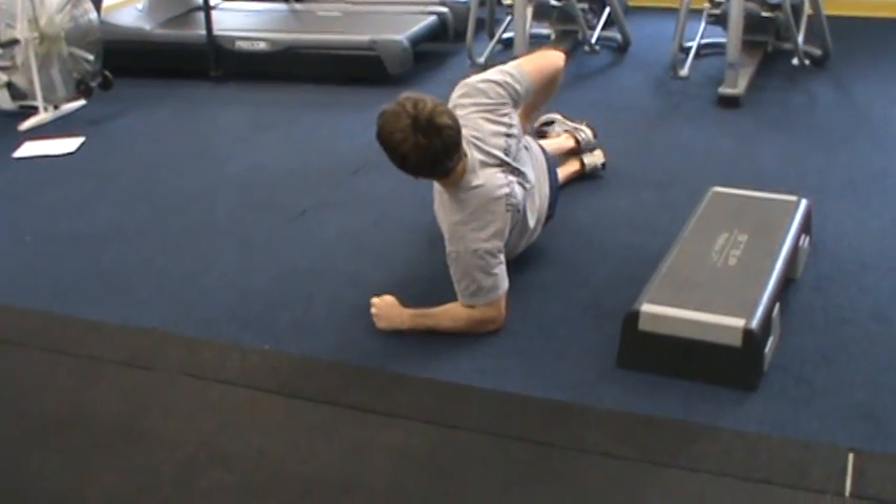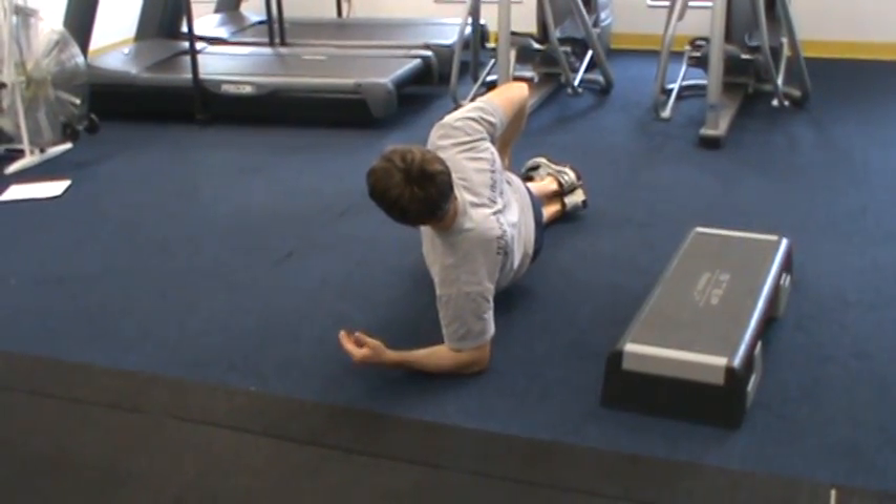From here, I'm simply going to come over and hold in this position for the prescribed time.